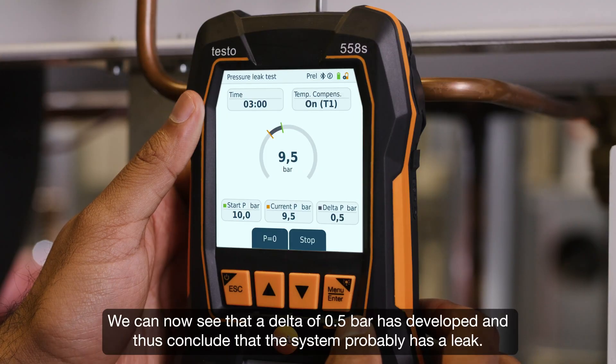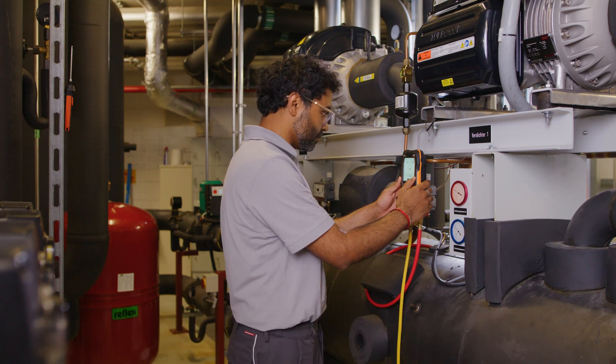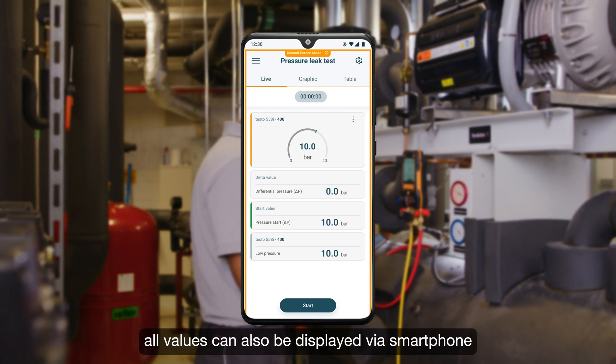We can now see that a delta of 0.5 bar has developed, and thus conclude that the system probably has a leak. Thanks to the connection to the testo Smart App, all values can also be displayed via smartphone.